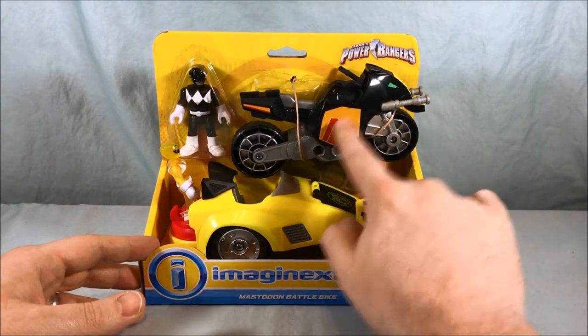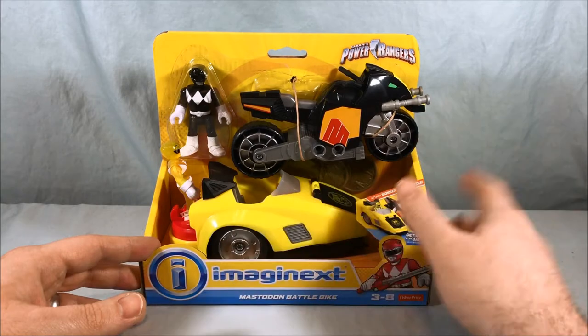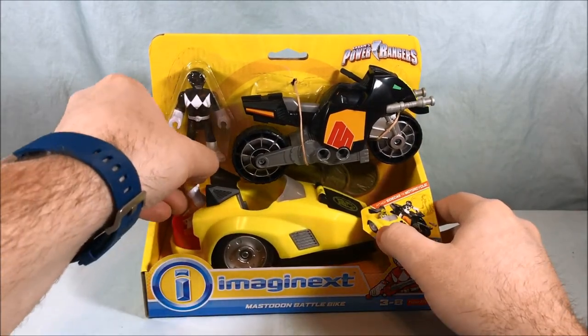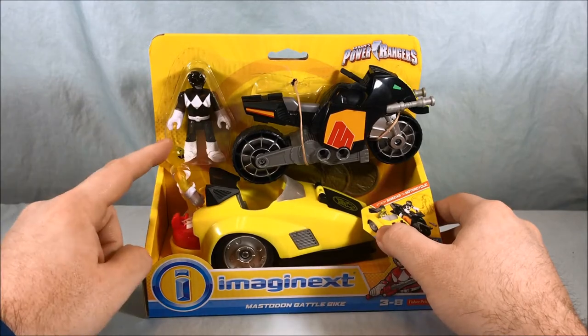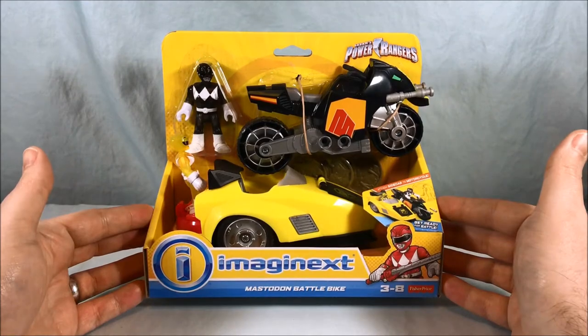You have the Mastodon Bike here. As you can see, the sidecar is primarily yellow for the Sabertooth Tiger, and then you get translucent, like Jolly Rancher type versions of the Sabertooth Tiger and Mastodon Rangers.